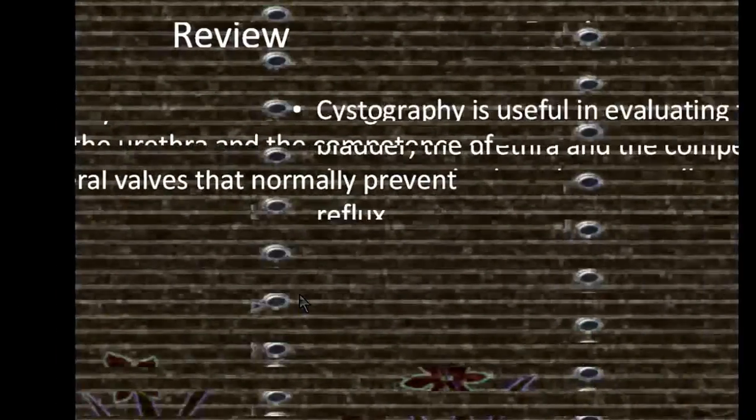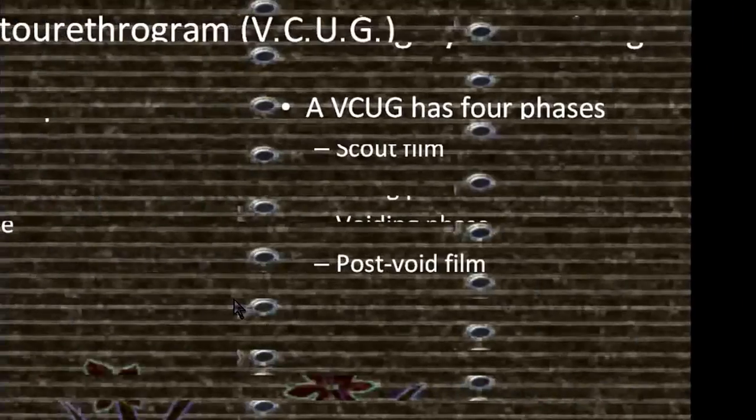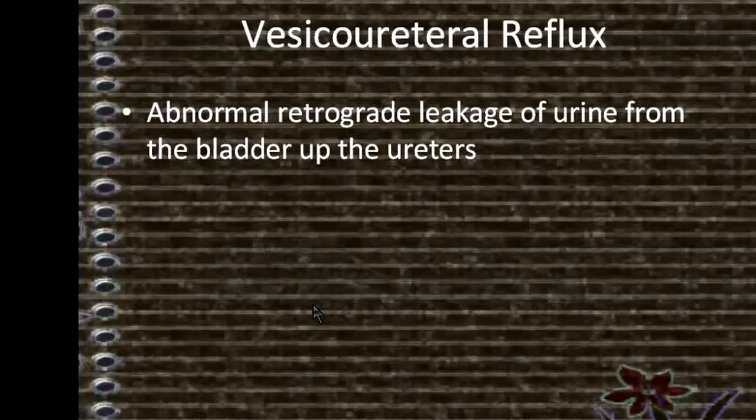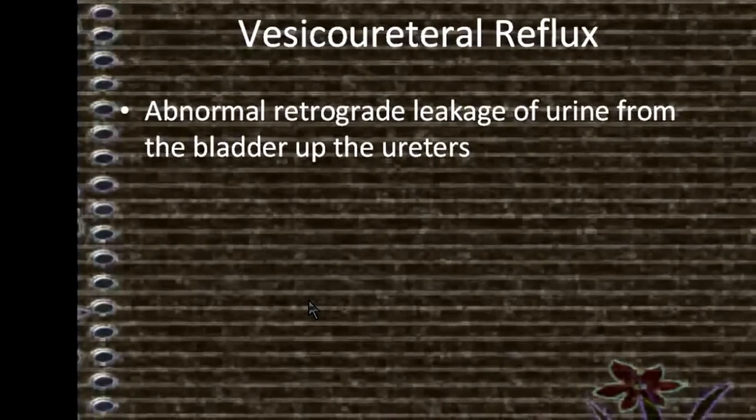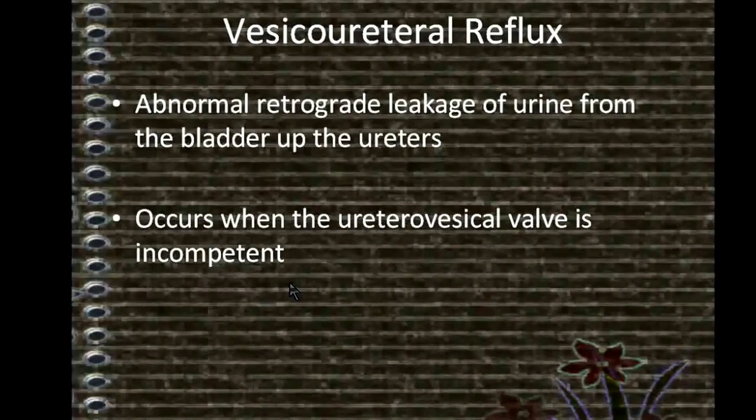The Voiding Cystourethrogram, or VCUG, has four phases: scout film, filling phase, voiding phase, and post-void film. Vesicoureteral reflux is the abnormal retrograde leakage of urine from the bladder up the ureters. It occurs when the ureterovesical valve is incompetent.